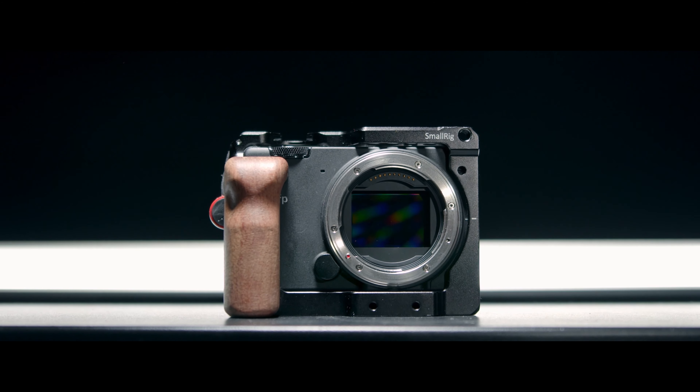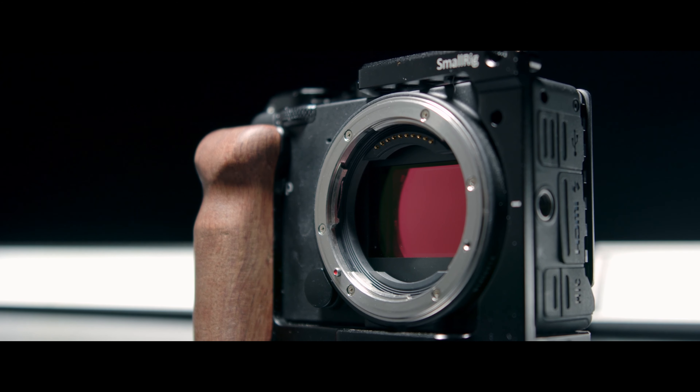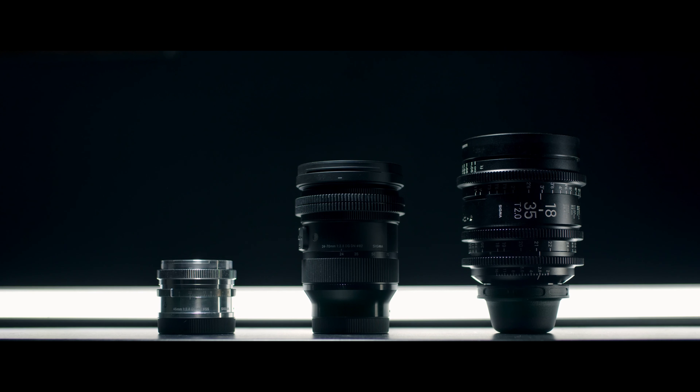If you missed it, last week we talked about why I would recommend the Sigma FP in 2021, and today we're going to talk about my three favorite lenses for the Sigma FP.